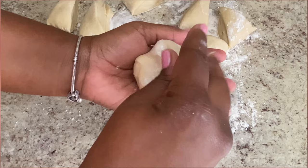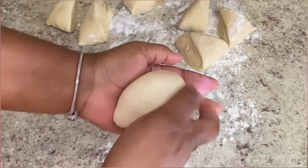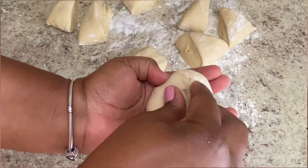After you've divided your dough, just form it into balls and make sure you close all the ends so that there are no openings left on the bottom. You'll see how I do that in the video — just knead it like how you would do a boiled dumpling.